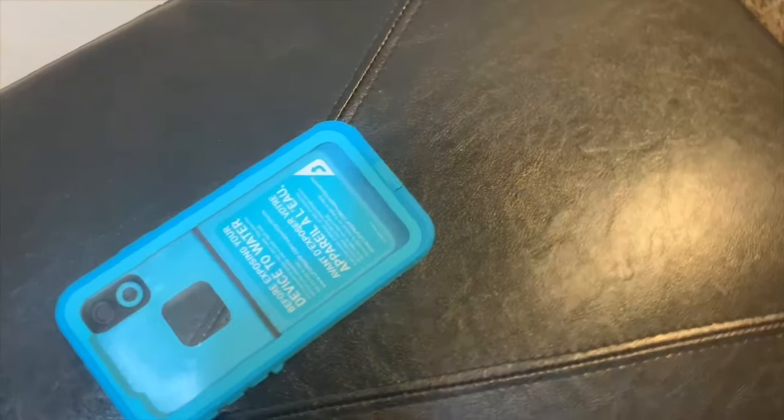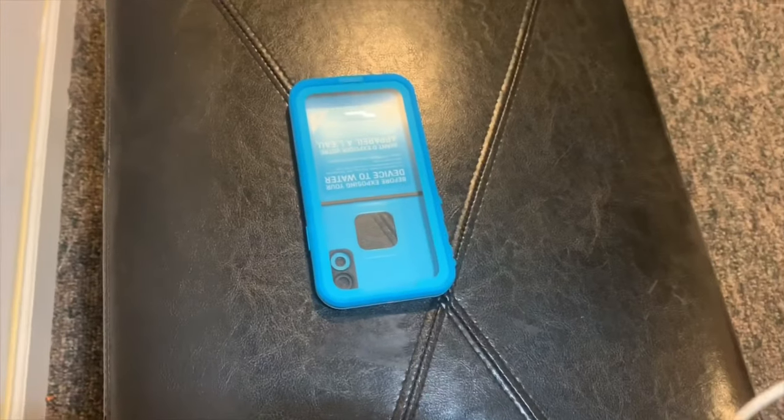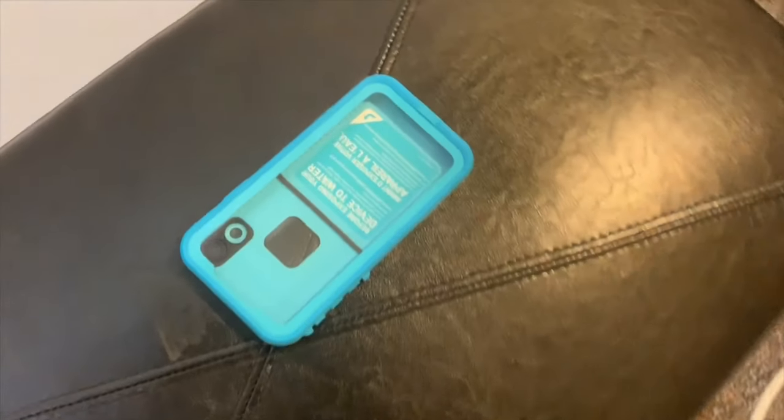It's durable, waterproof, shockproof, and snowproof — perfect for someone like me who sometimes accidentally drops their phone from time to time.